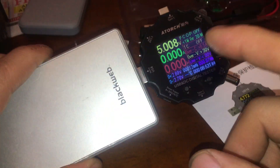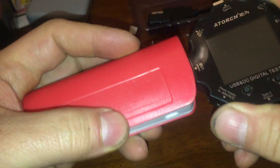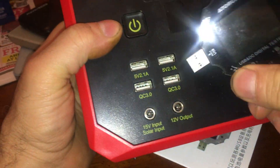Alright, so let's see. I think this one is dead. Yeah, so we'll try charging that in a second. Maybe we can go over to this puppy over here — we can test the ports here.